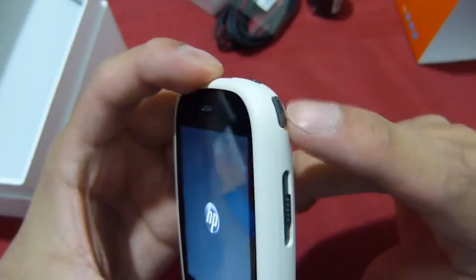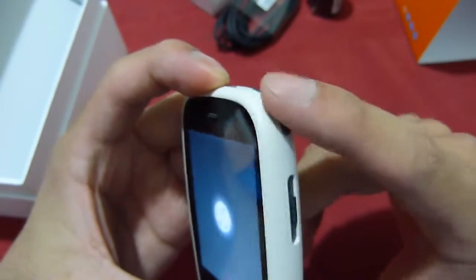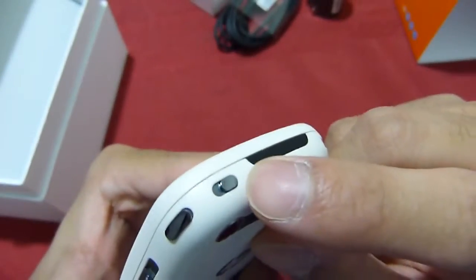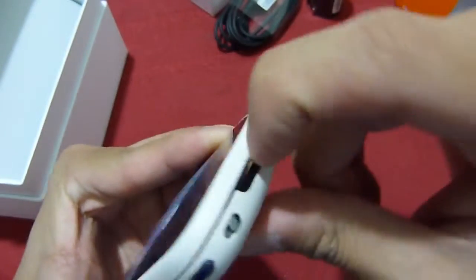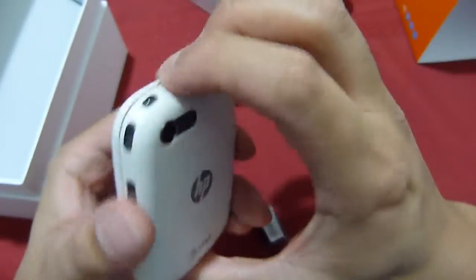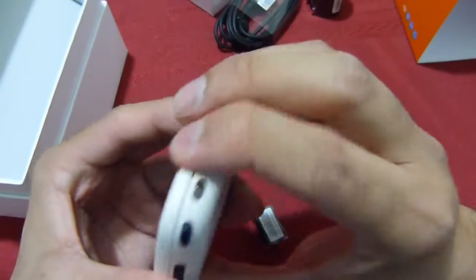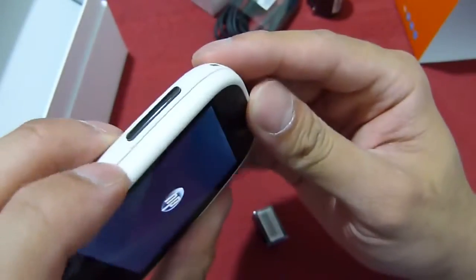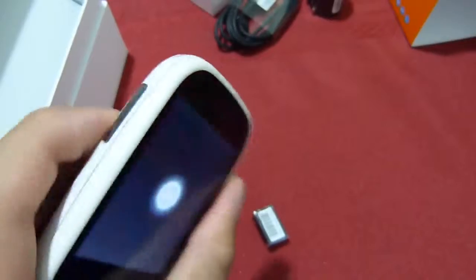You have a dedicated power button on the right top corner — it has a pretty good feel, it's raised. You have the vibrate switch. The area on top is for the SIM card slot, placed behind a plastic flap. There also appears to be a spot for a lanyard, and you have the volume rocker over on the left-hand side.